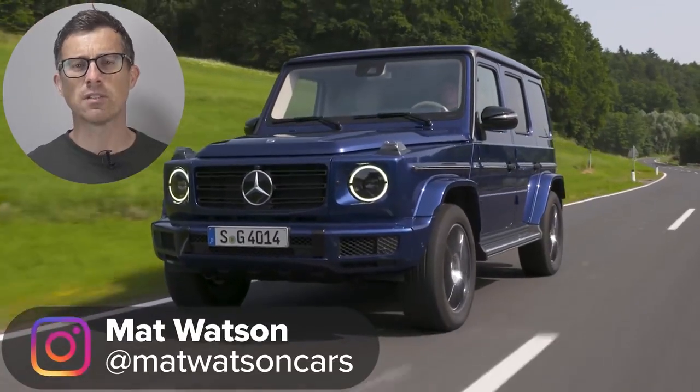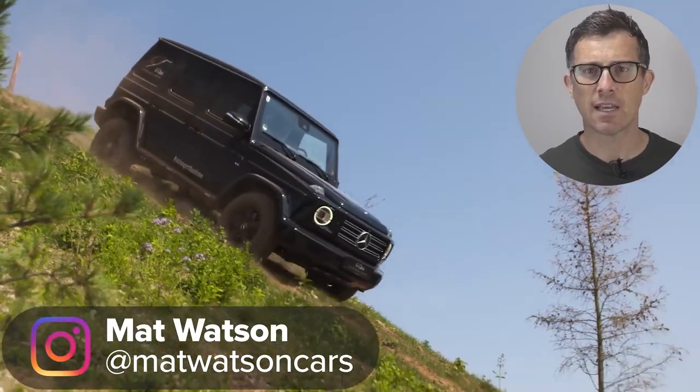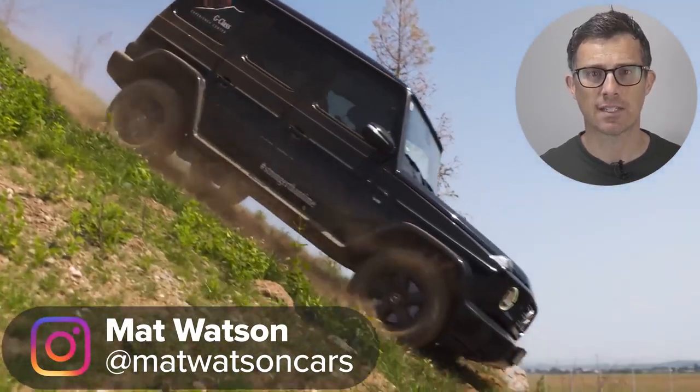Is Mercedes really going to build an electric G-Class? Well, it looks like the answer could be a big, fat, heavy off-roading yes. In this video, I'm going to tell you everything you need to know about this new car and show you exclusive pictures of what it could look like.